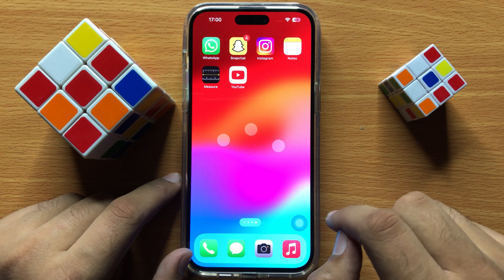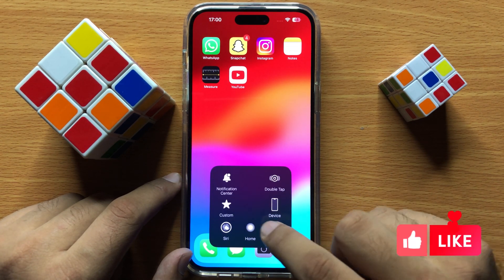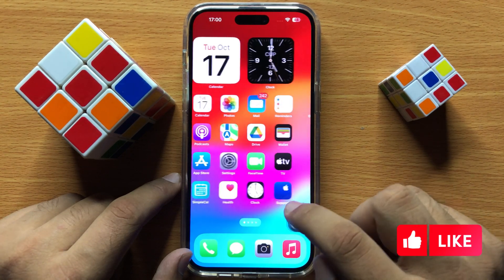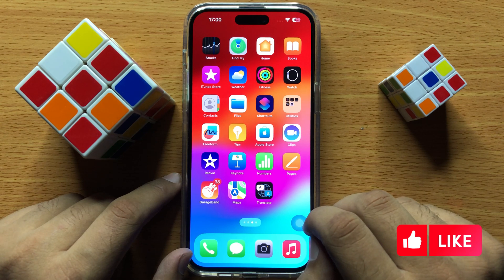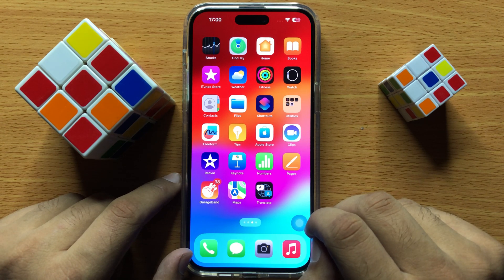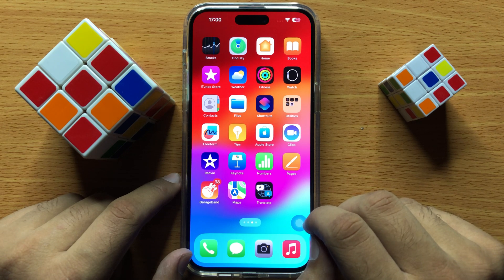If you want to turn off this gesture, just simply click on the Assistive Touch icon and then click on Home. And that's how you can turn on a multi finger gesture in iPhone 15 Pro Max. I hope you liked the video. Thanks for watching.